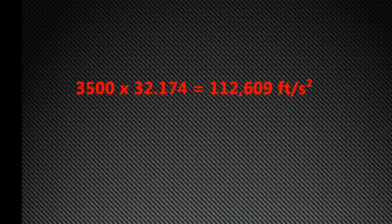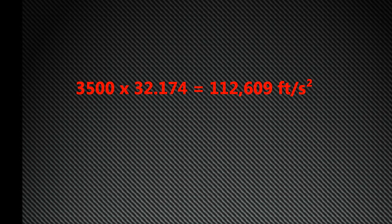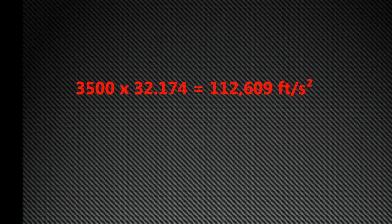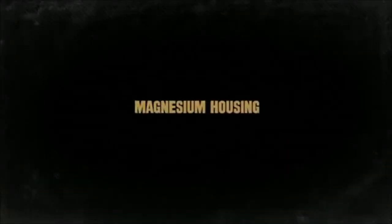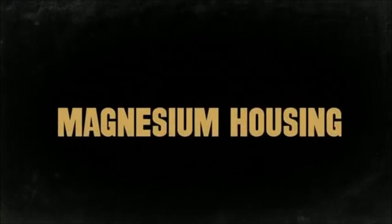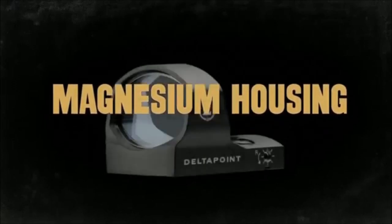Here's why that claim is so impressive: one G of acceleration is equal to 32.174 feet per second squared. The formula for acceleration is simply change in velocity divided by change in time. So 3,500 times 32.174 gives you 112,609 feet per second squared. Even a rifle or pistol with the fastest recoil made by the hands of man would have to fire in 13% of the current best time possible to break the Delta Point. So is it overbuilt? Probably.